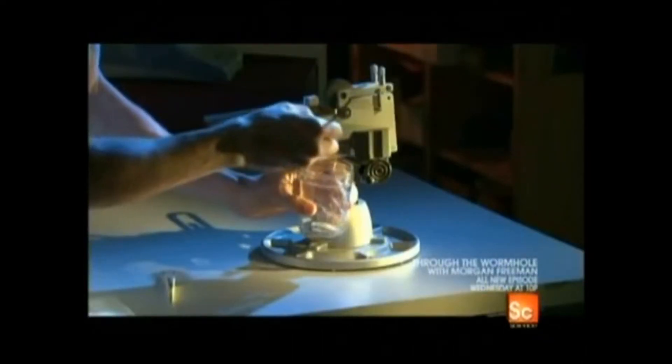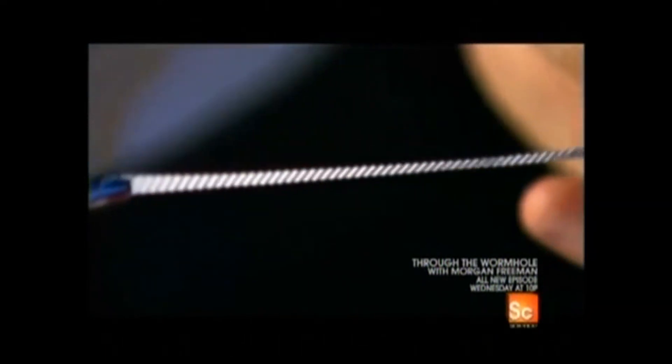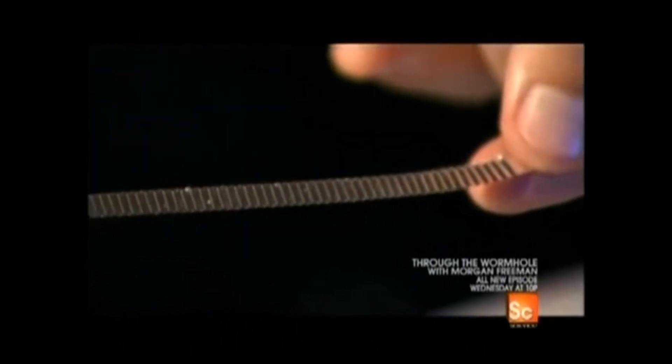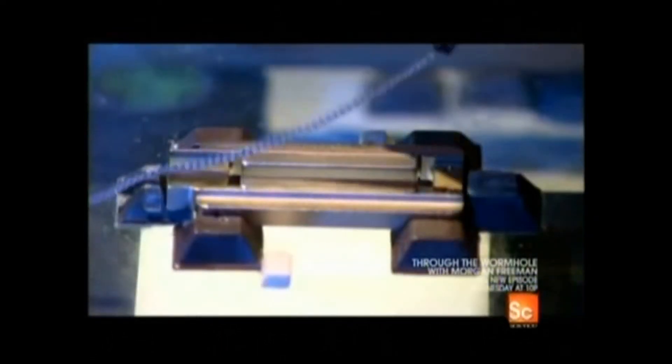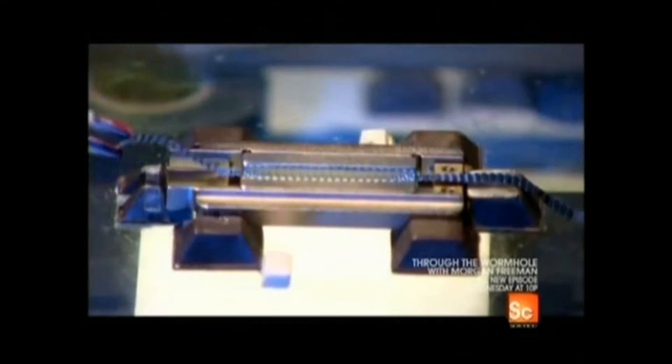The gentle pressure applied by the crimper tightens up the aluminum strip. To be sure it won't stretch out once it's in the microphone, the tiny ribbon has to be stretched ever so carefully by hand to relax it after the trauma of the gears. The riskiest part comes next: mounting the fragile ribbon between the two magnets inside the transducer.